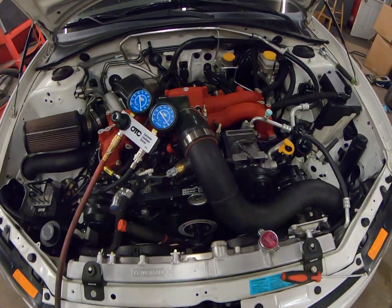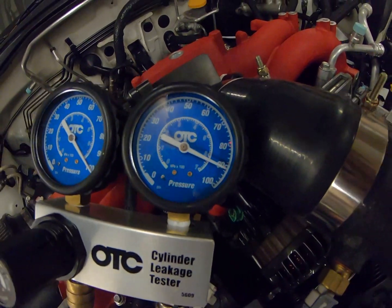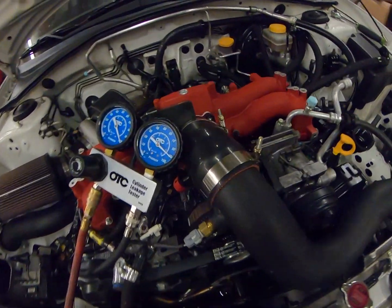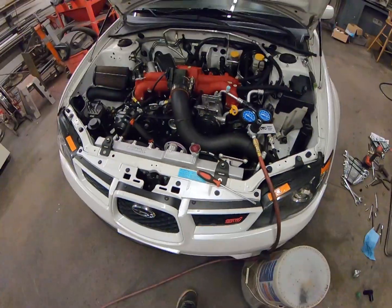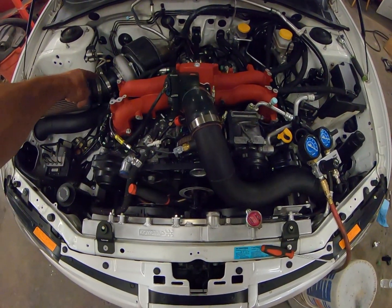Alright, cylinder number two — 100 psi over there, 91 on this side, so nine percent, same as cylinder number one. It may be about 90.5 actually, but close enough.